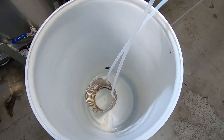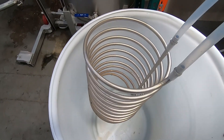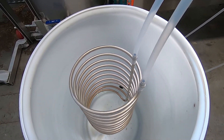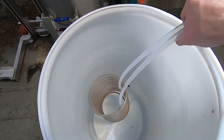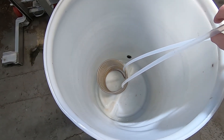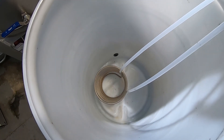The easiest way to do that is with just a basic coil. I've got a stainless steel coil here — this is a 3/8 by 25 foot — and you can get these at most brew shops. They're pretty easy to get and pretty inexpensive.